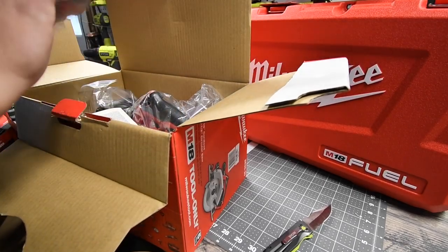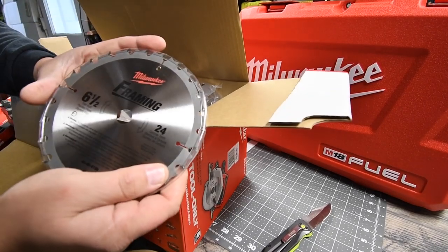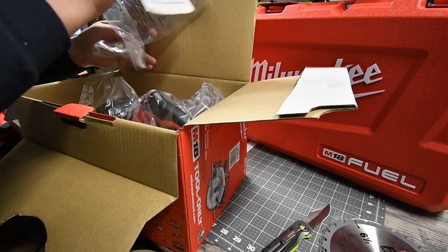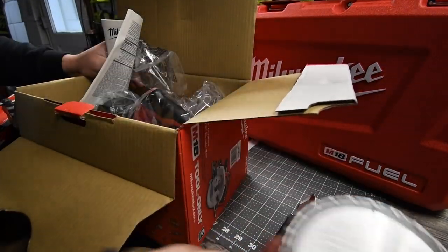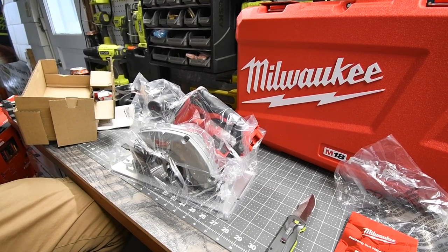The final free tool — the circular saw. It does come with a 24-tooth, six-and-a-half inch blade. Now, the more teeth you have on the blade, the smoother your cut is going to be.